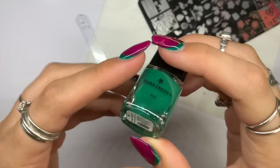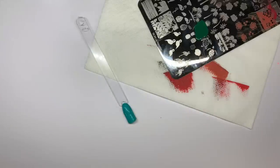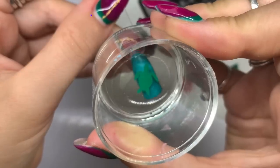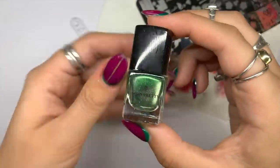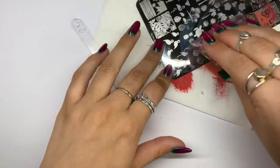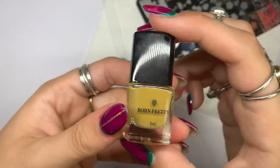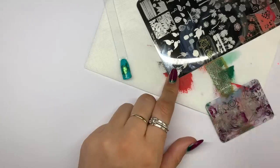Giving that a full cure for 30 seconds, then wiping off the inhibition layer ready for stamping. Going in with a green stamping polish and picking up the first layer of this three-layered design on my stamper, removing any excess with my card, and placing it onto the nail. Cleaning the plate off between each layer is really important. Now going in with that metallic color for the second layer to give it a little depth and shimmer — I like to mix flat and shimmery stamping polishes in layered designs for texture and depth.